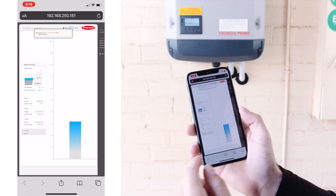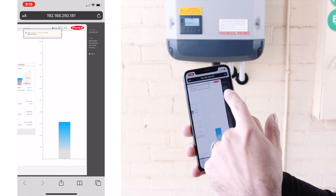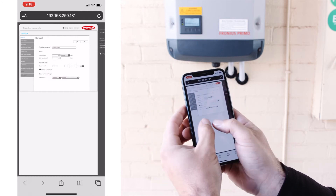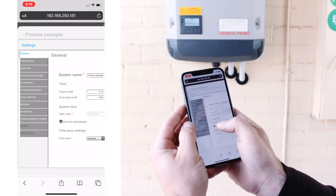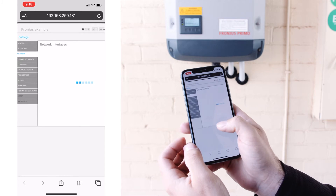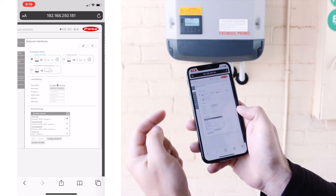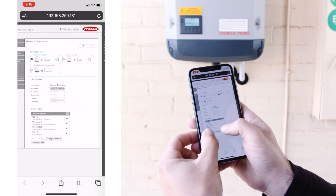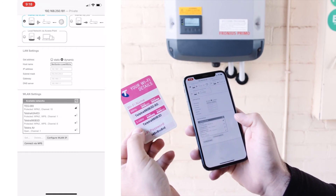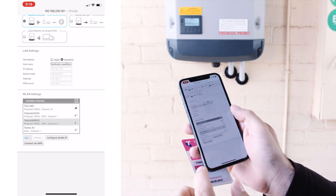From here you can see the inverter production on the left, but what we're looking for is the settings up in this sidebar. Open the settings, go into the networks — on the left hand side, third one down — network interfaces. You want to make sure that WLAN is selected, and then down the bottom here you want to look for your Wi-Fi network at your house. For this one we've got the Telstra network, so we're looking for Telstra 980.